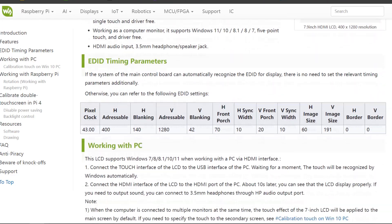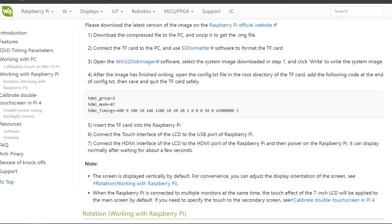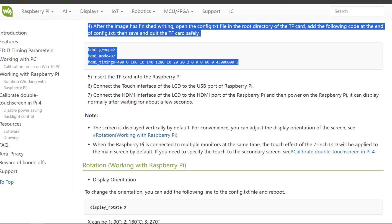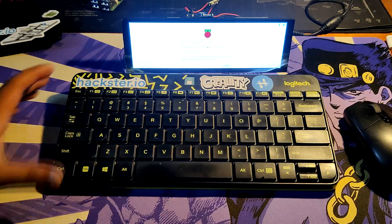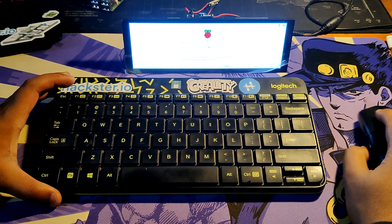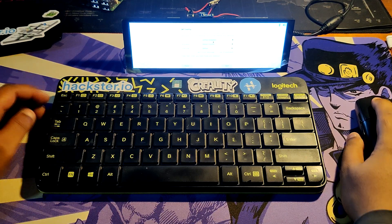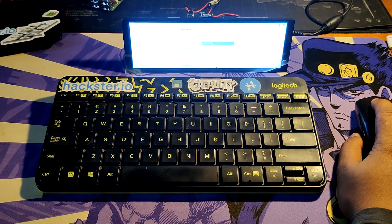Waveshare has made a brief wiki about this process — about how this display can be used with a PC and more. Check out the project page for more details. After installing Raspbian OS onto the SD card using the Raspberry Pi Imager, we made the required modifications to the configuration file to enable the display.